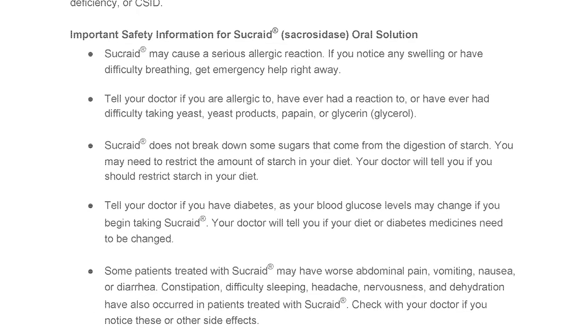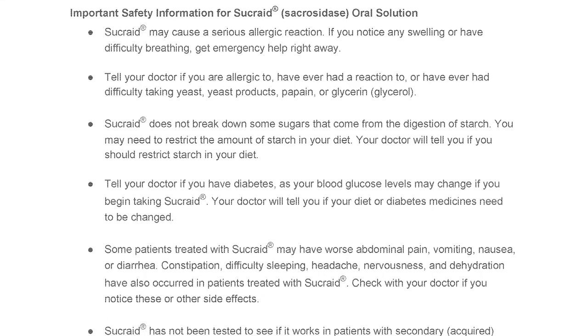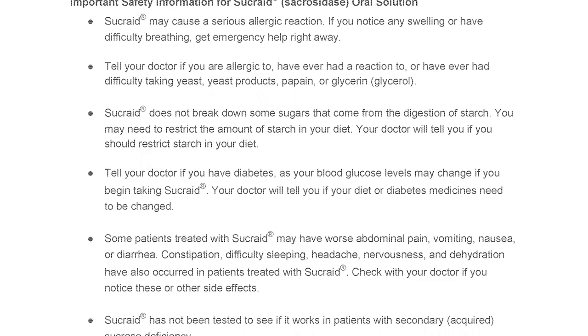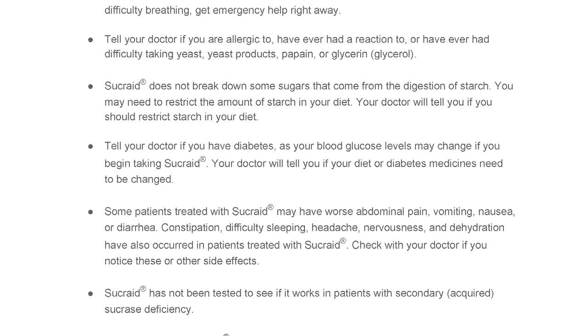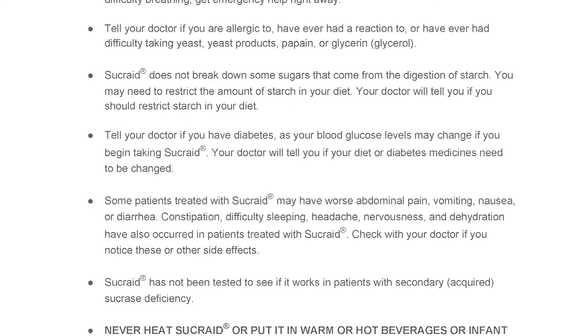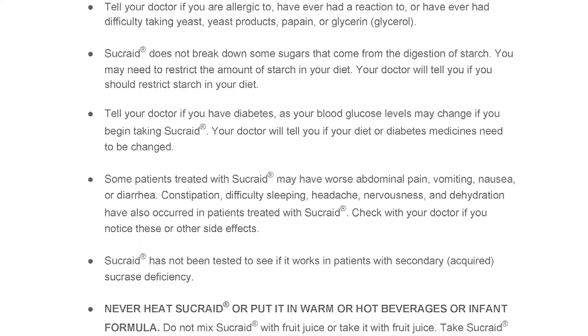Some patients treated with Sucrade may have worse abdominal pain, vomiting, nausea, or diarrhea. Constipation, difficulty sleeping, headache, nervousness, and dehydration have also occurred in patients treated with Sucrade. Check with your doctor if you notice these or other side effects.